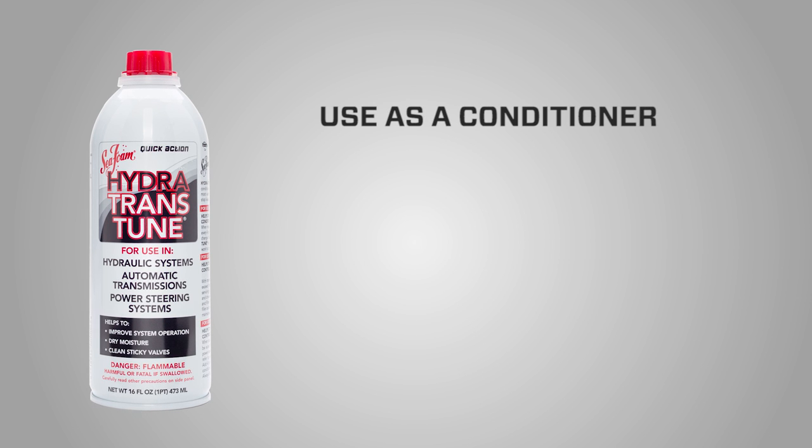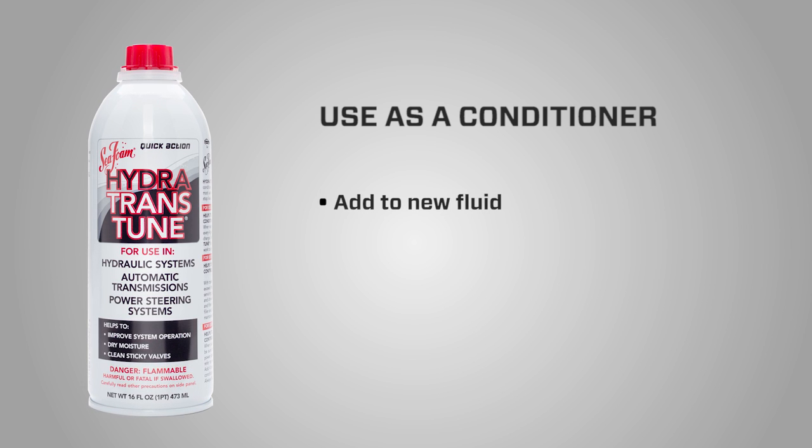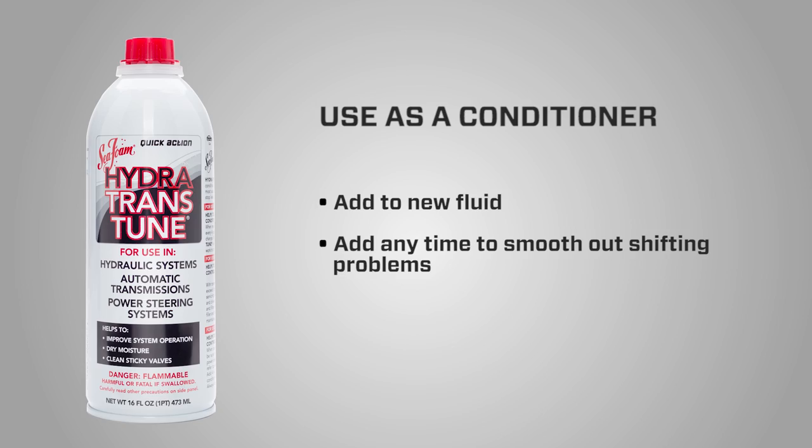You can also use Hydra-Trans-Tune as a conditioner for the life of the fluid. In new fluid, adding one can of Hydra-Trans-Tune will work to prevent petroleum varnish formation, or add up to one can of Hydra-Trans-Tune at any time to smooth out hard or sticky shifting problems.